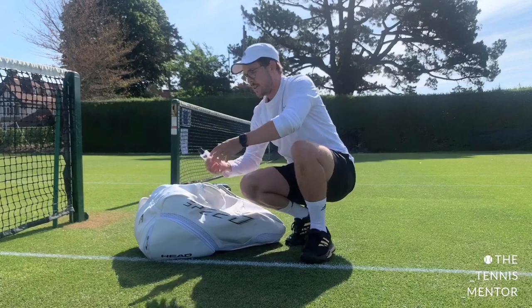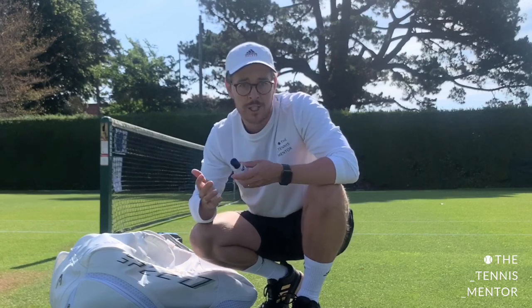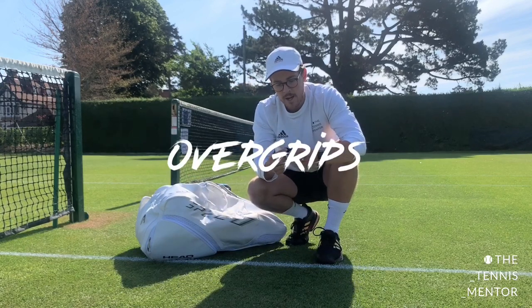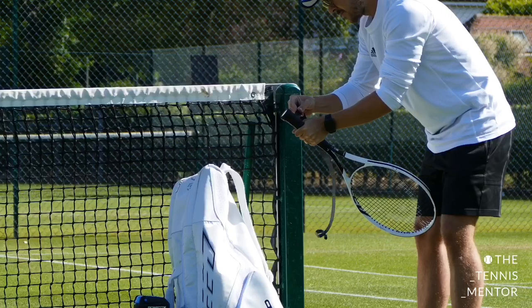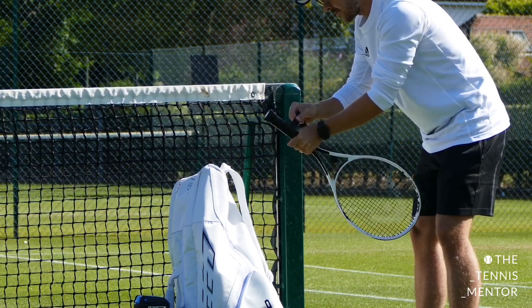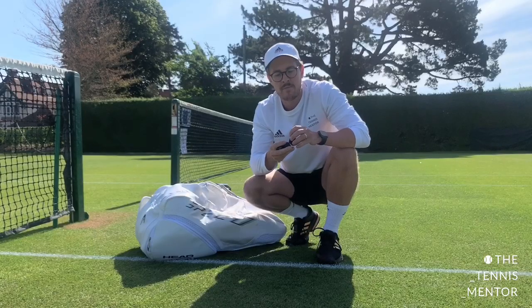I've got hand sanitizer — obviously before and after play I wash my hands with this. Useful for coaches who have back-to-back lessons. Washing hands properly in the sink is better when you have time, but this is a real help. I also carry over grips. I like to put a new over grip on my racket before a match or when the existing one starts to wear down. An over grip is a thin grip that goes over your existing grip, making it slightly thicker and giving it a fresher feel. I'm grip size three and I tend to have an over grip on top.